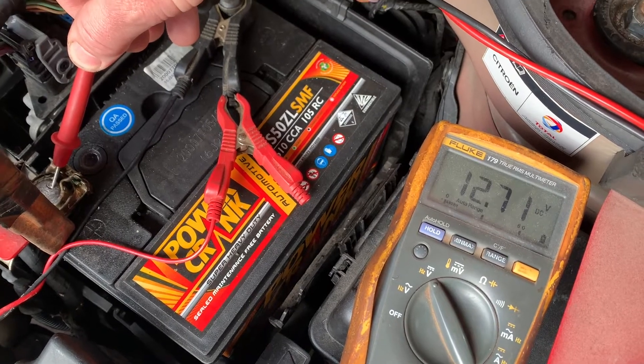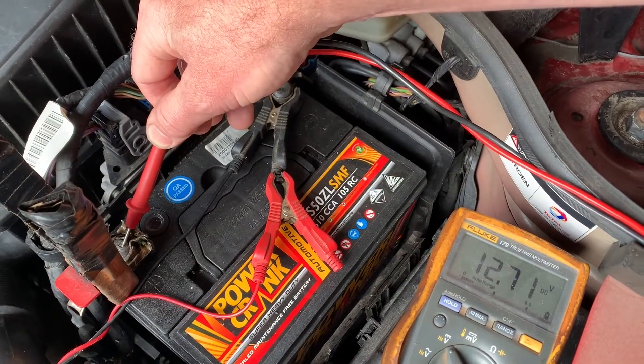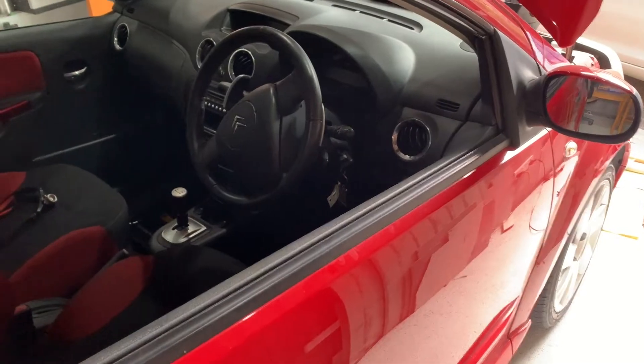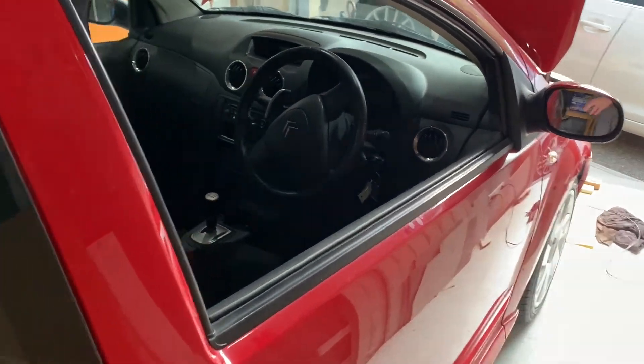After being on charge all night, the battery is up to 12.7 volts. Hopefully it's up to full capacity and we can get this thing started. I'm going to try and video this process as much as possible because these Citroen C2 sensor drives do some very weird things.